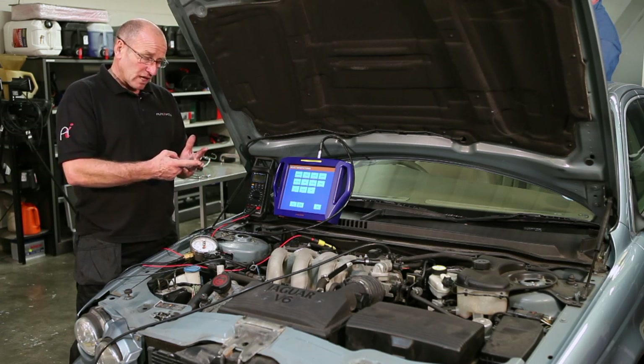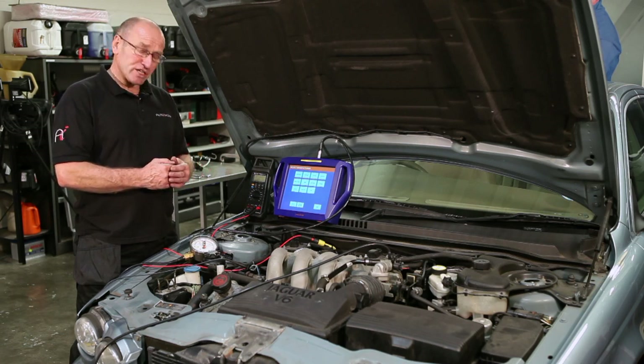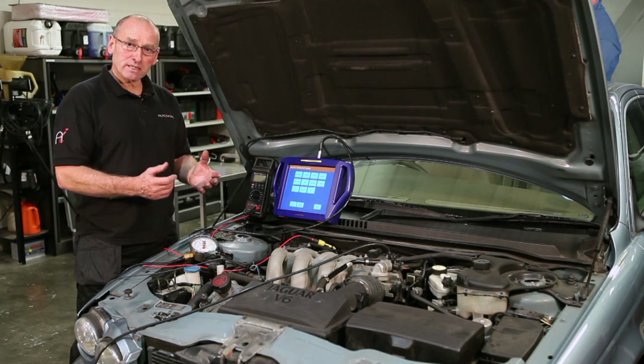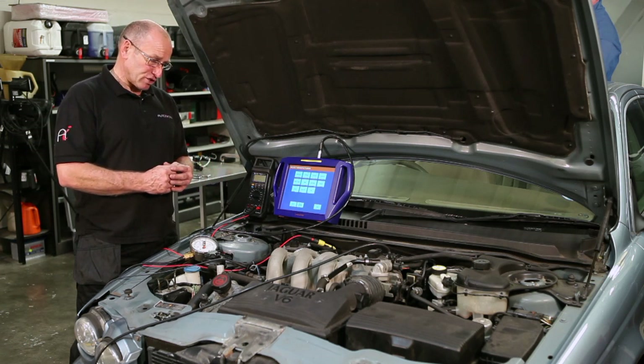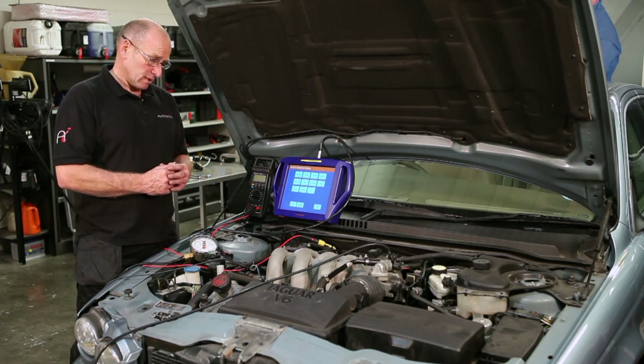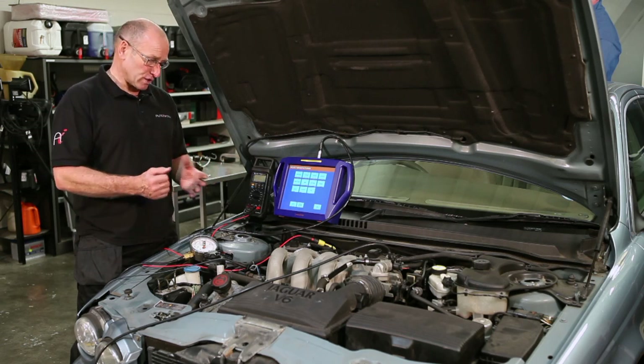It could also be an environment issue. Environment is the conditions under which the sensor operates. In our case, it's inside an enclosed plenum chamber. It's subject to breathing, oil mist, and also the actual pressure waves within the plenum chamber. Something like an ignition misfire, an air leak, or an unstable idle control device will all affect the reading from this component. So try and think of all options.